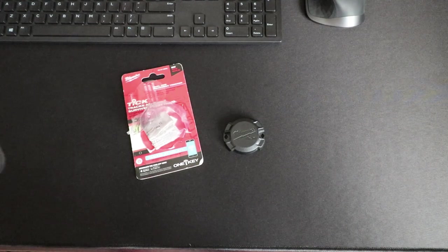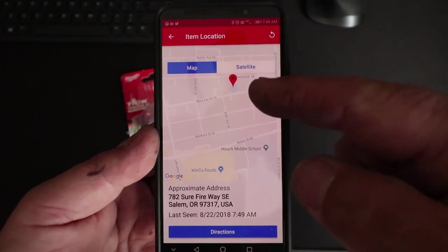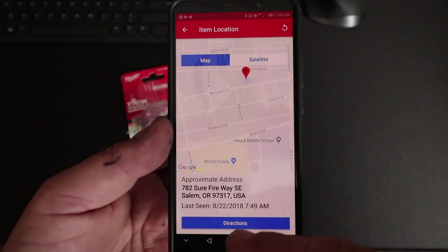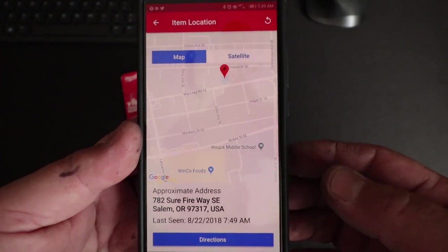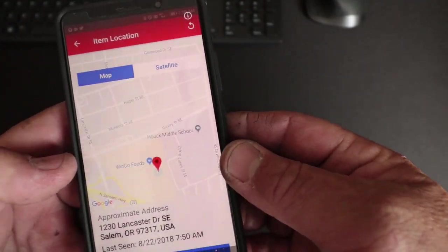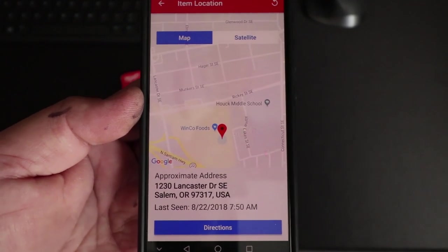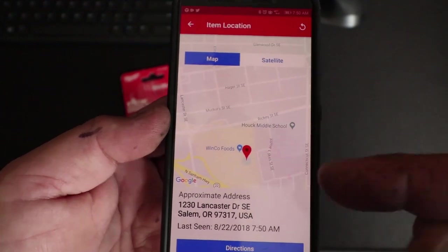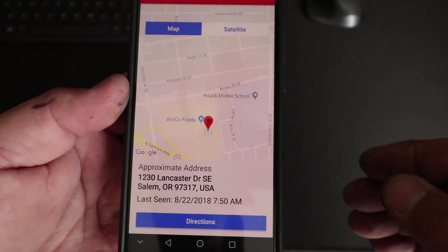We were at this location right here — this store — and it showed the Tick was a couple of blocks away. That's the approximate address it gave. So I had it active, showing that yes, we knew where the tool was, but it was picking it up nowhere near where we actually were. Then I did another shot after changing the tool to 'missing,' and after it refreshed it gave us a pretty close idea — showed us kind of in the back corner of the store, which was correct.